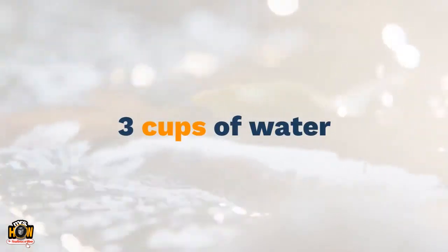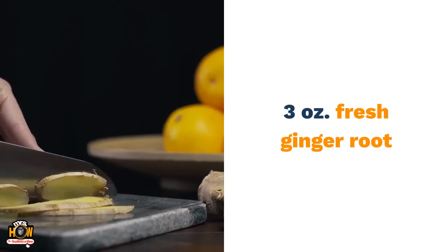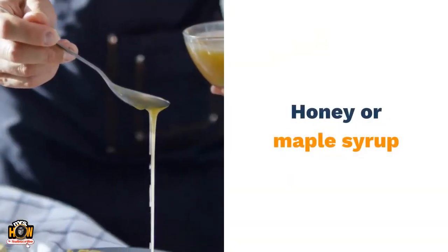To make ginger tea you will need: 3 cups of water, 3 ounces of fresh ginger root, apple or lemon, and honey or maple syrup.